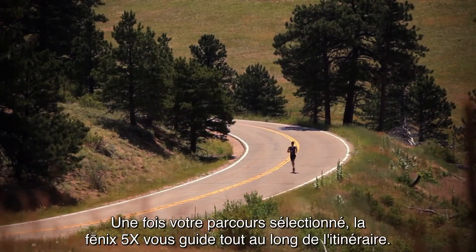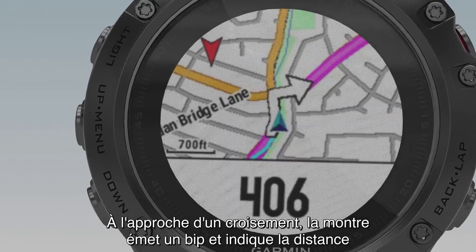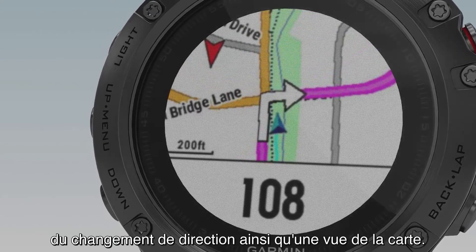When you select your course, Phoenix 5X will guide you along the way. As you approach each turn, the watch will beep and show the distance to the upcoming turn as well as a map view.